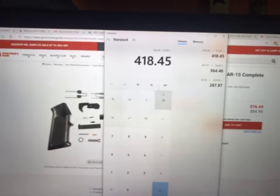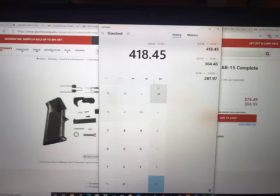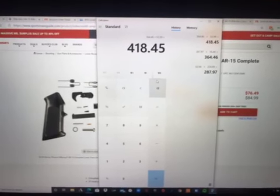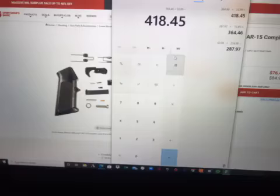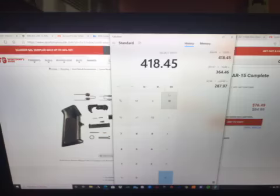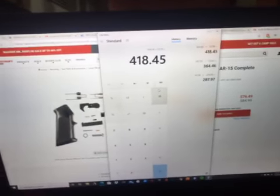Oh my goodness — when I can get a whole AR build completely for like $370-something bucks. So yeah, I can get one of those around that price, but obviously you can build one on your own by yourself. This is going with the cheapest parts I could find on this site.